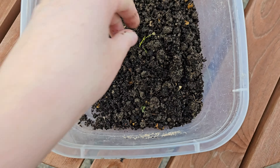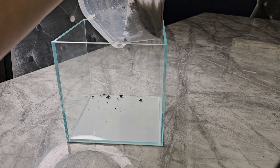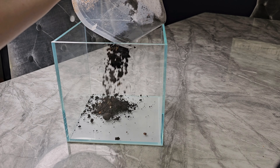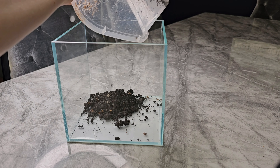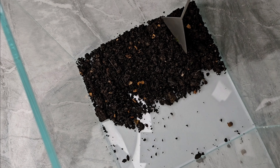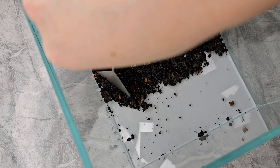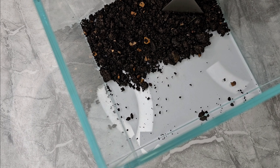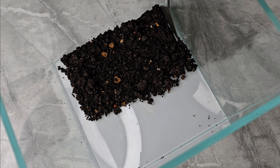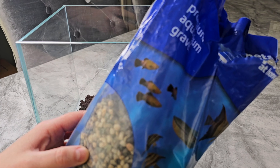Just a handful of each, mixing them together — that's going to form the basis of our substrate and provide nutrients to the plants. I'm going straight from garden to tank, layering it mostly towards the back where the heaviest planting will be, and just stabbing it to break down the bigger clumps. The soil in my garden is quite clay-like.